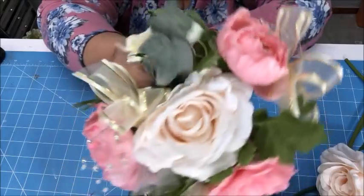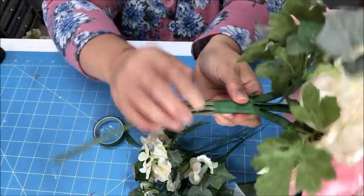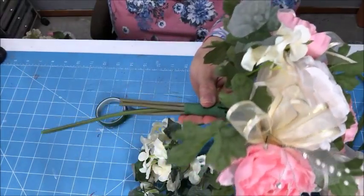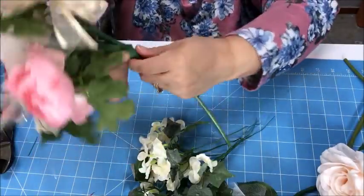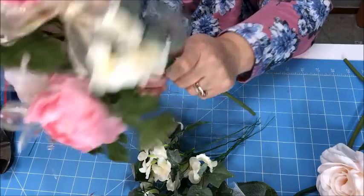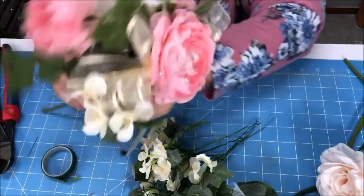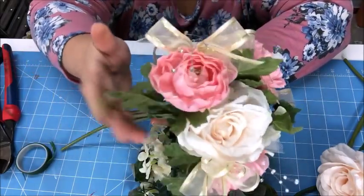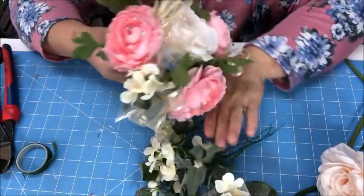I'm going to put one hydrangea spray right here and another one between these two. I'll be back once I've got those completed. Here you can see I've already taped those little flowers in. As you can see, this is a pretty nice small bouquet already — really pretty. This could even be the pattern for a toss-away bouquet or a bridesmaid bouquet.